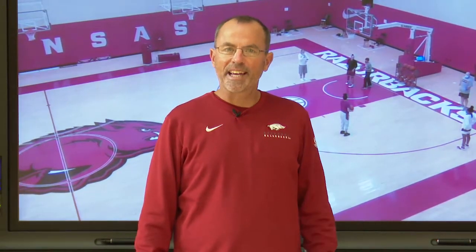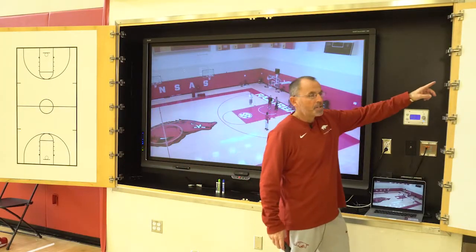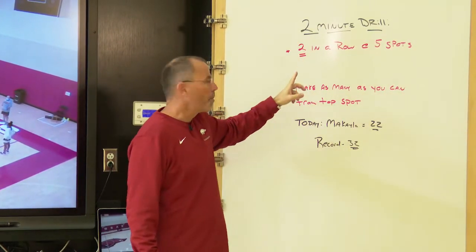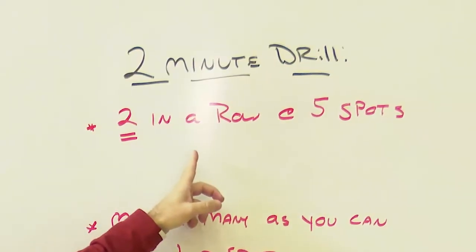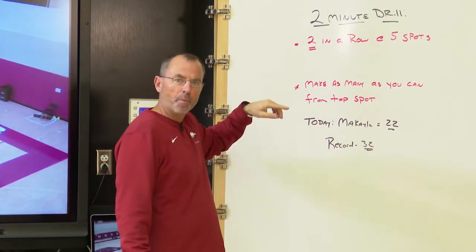Coach Todd here with another episode of Kicking It in the Neighborhood and another one of our shooting drills that we use with our perimeter players. Sticking with our two-minute drill series, this is a two-minute drill where our players are asked to make two in a row from five spots. We use both corners, both wings, and the top.